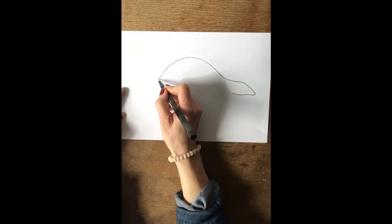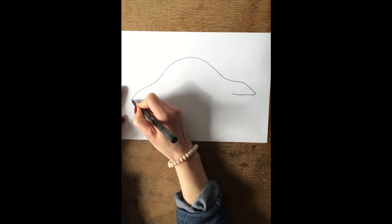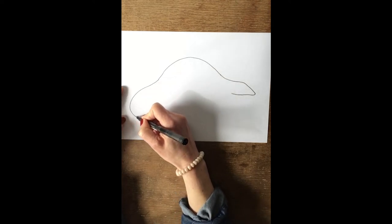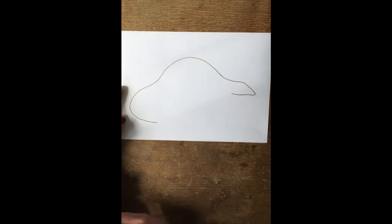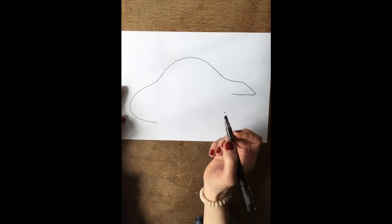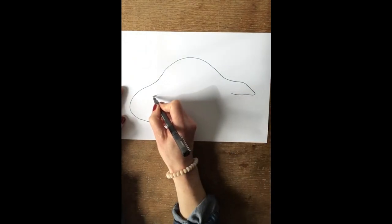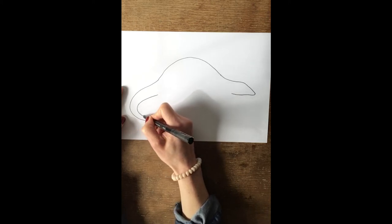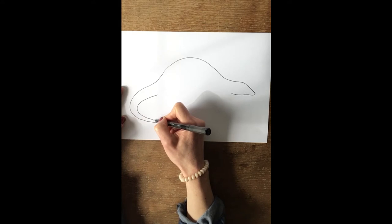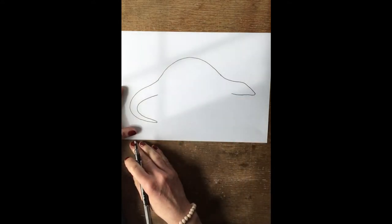Then we add on his tail — they have quite long tails which they can wrap around things. So it goes all the way down, follow that line down but curve it round at the bottom to roughly about there. Then think about the width of his tail, about a couple of centimetres, and then draw it round following the other line but getting slightly narrower, because his tail narrows at the bottom.